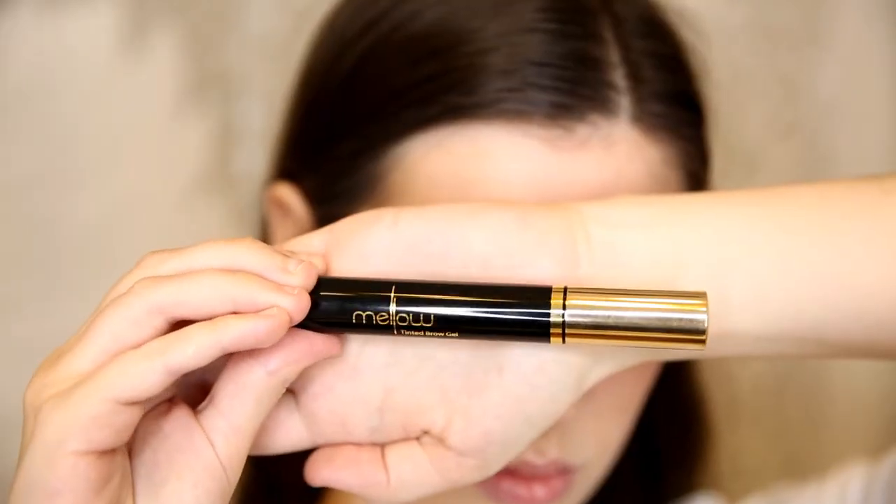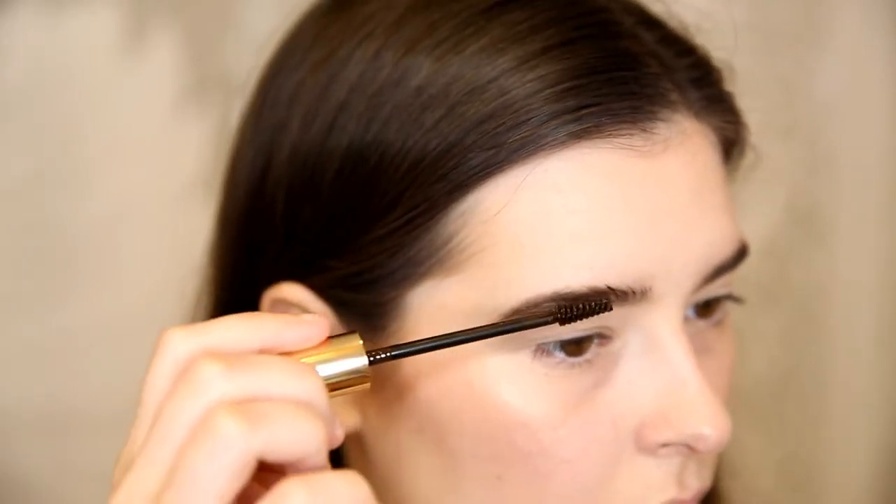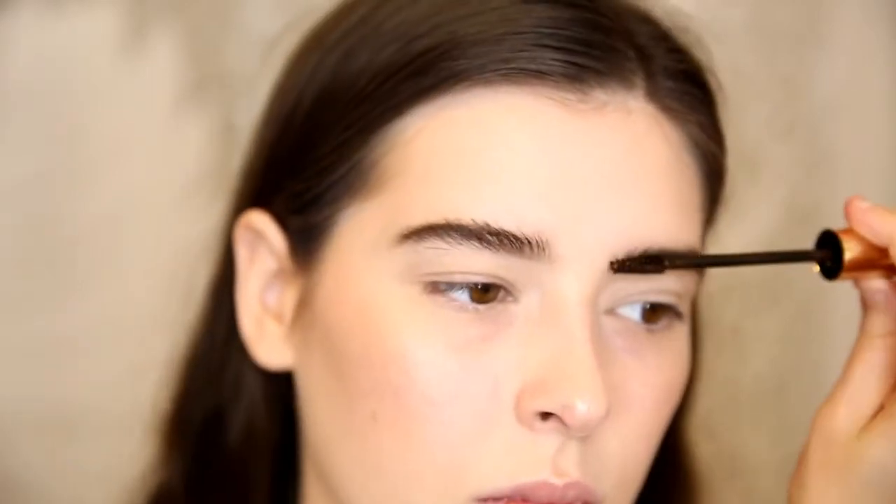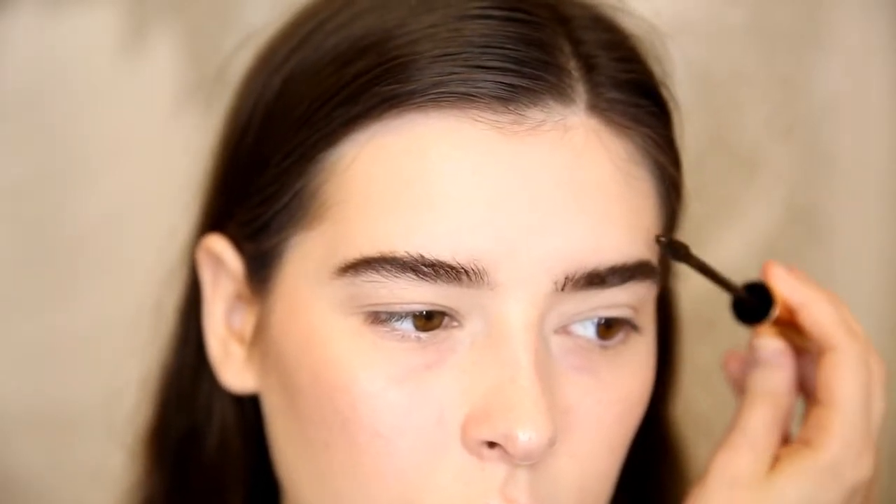I'm going in with their tinted brow gel in dark brown. I'm brushing the product into the hairs upwards, and grabbing the brush from the brow definer without any product on it, just adjusting the hairs to lay in the position that I want them to.